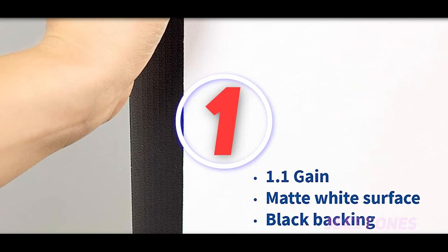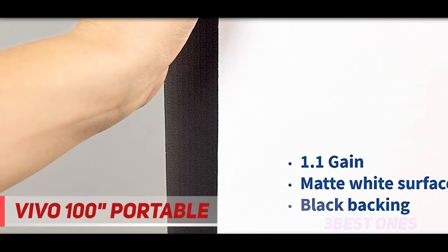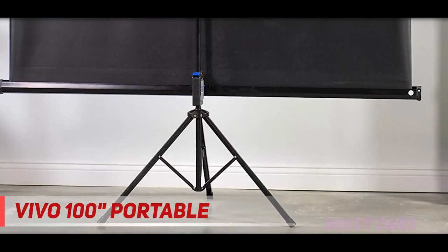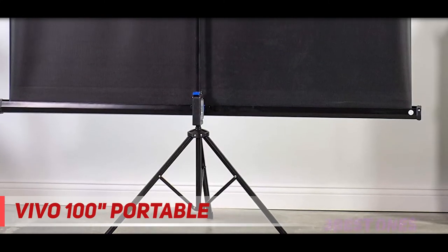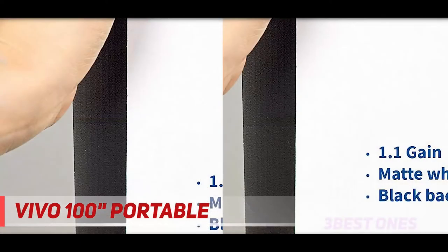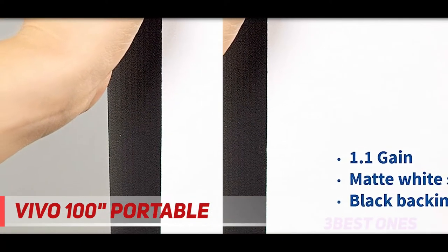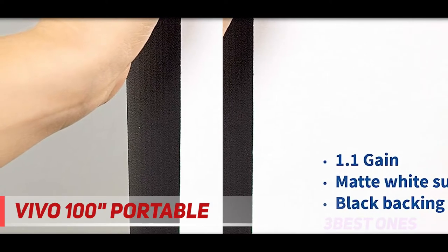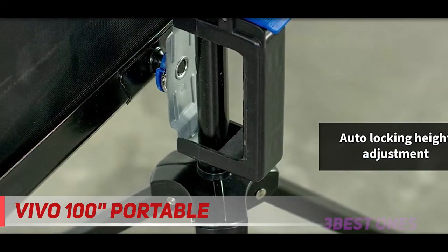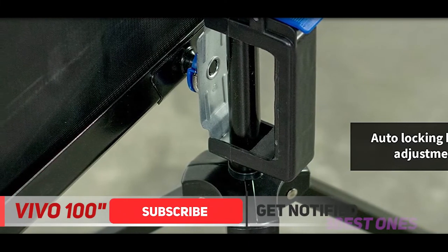And number one on this list: the Vivo 100 Portable. Don't be fooled by the inexpensive price tag — the Vivo 100-inch packs a punch well above its price bracket. If you're in need of a motorized screen, the Vivo is affordable but offers a very high quality product. The screen operates with an electric motor and can easily be raised and lowered with the included remote.